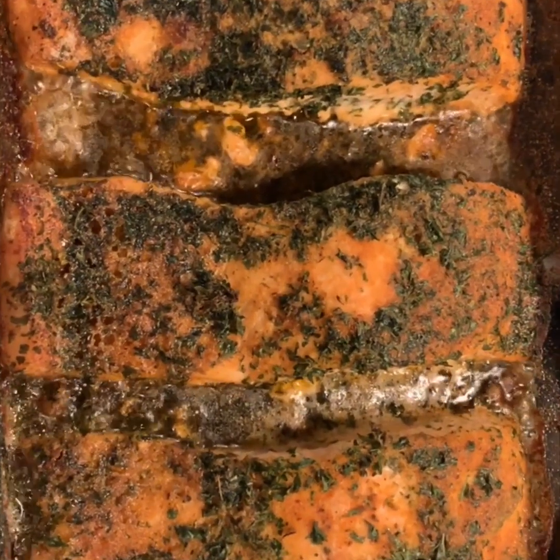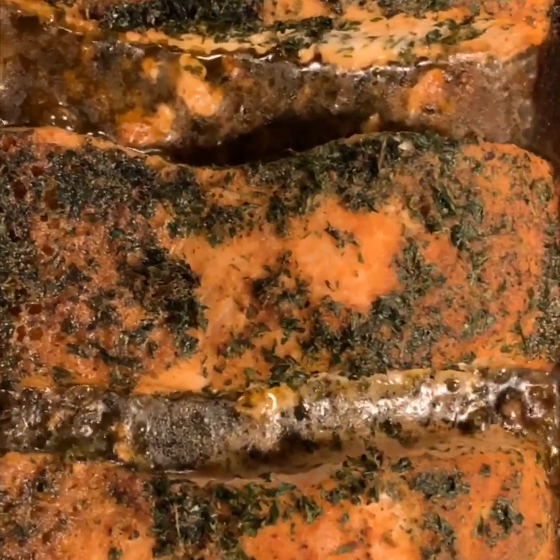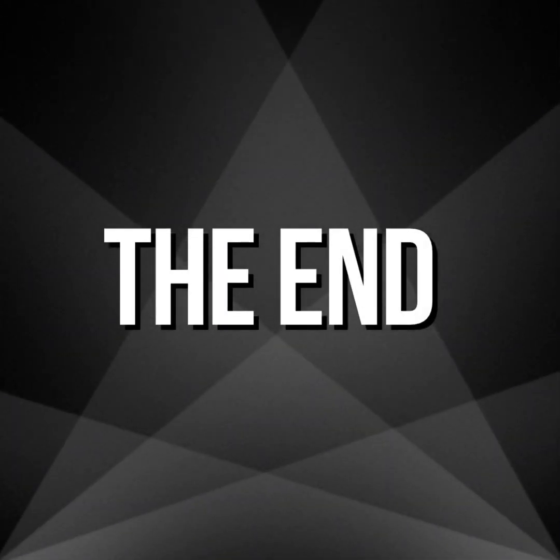This is definitely one of my favorite dishes to make for my family — they absolutely love it. Thank you again for tuning in. Make sure before you leave you subscribe, like my post, and leave a comment. Let me know how this worked out for you and if your family enjoyed it as much as mine.